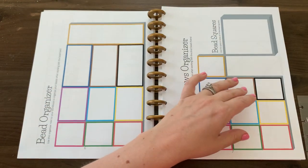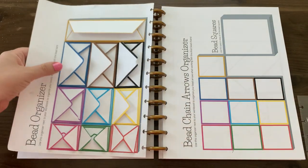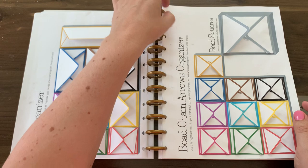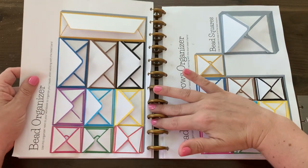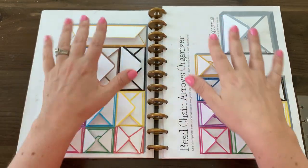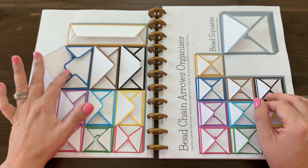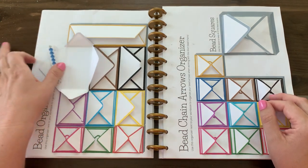Here are what the envelopes look like, and once you've prepared them as instructed, they're going to look like this. I have the beads on one side and the bead chain arrows on another side. These can stay within the workbook — these back pages don't actually have to come out. On the left hand side, I haven't actually glued anything down and it works really well this way.